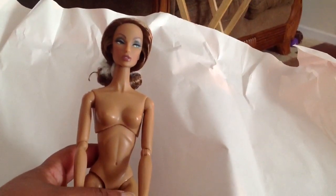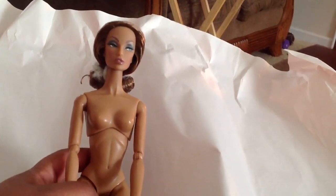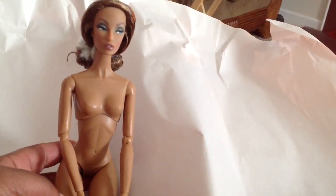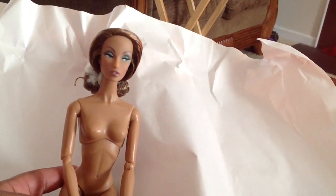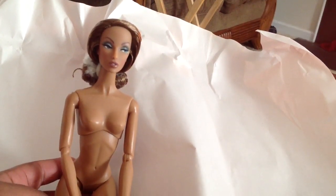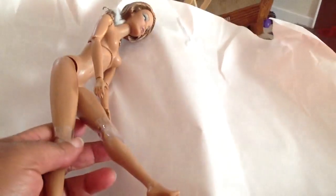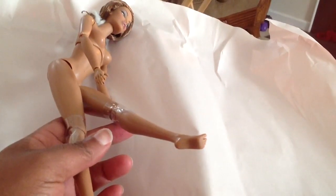This is one of the few Fashion Royalty expensive dolls I own. You know, they have the cheaper ones you can buy at Walmart — or used to, I don't think they sell them anymore. But this is probably my second expensive Fashion Royalty doll and I love her. Look at her feet.